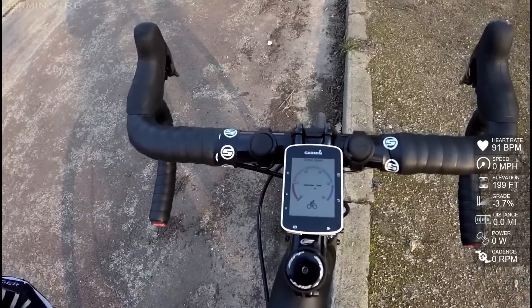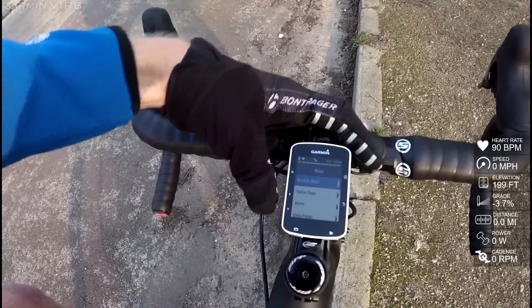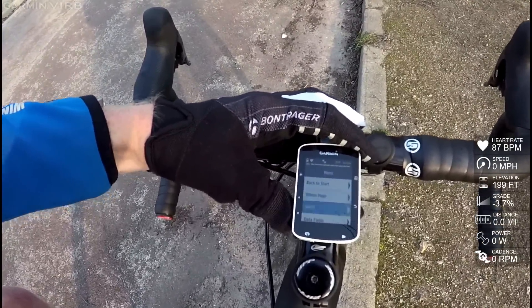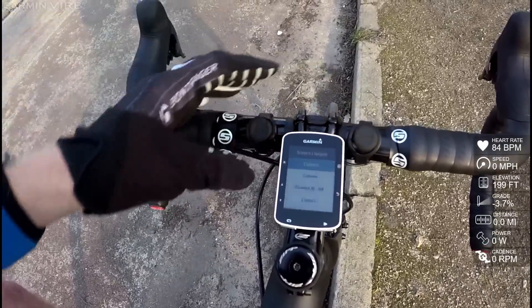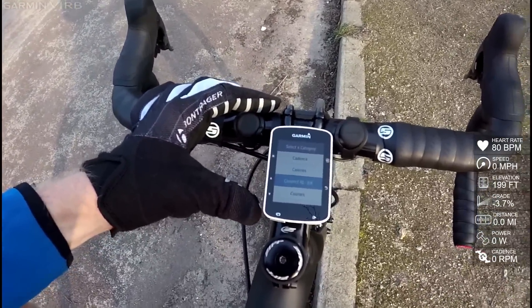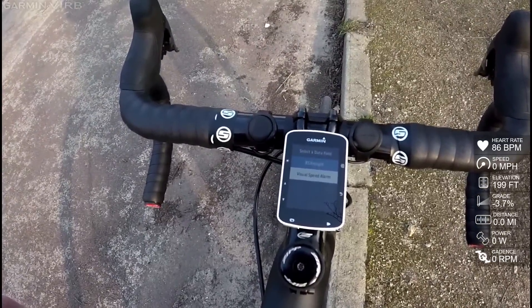So I'm going to show you how it works real quick here. I've got one app already installed, but I'll show you how you go ahead and add apps before I get out and ride. I'm going to go down to my data fields in there, and I can choose a field. And you'll notice this is where I've got the options for Connect IQ. In this case, I can go and select that, and I can choose the different data fields that I've got configured.